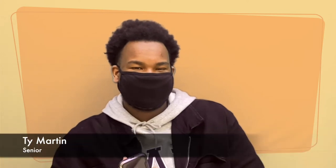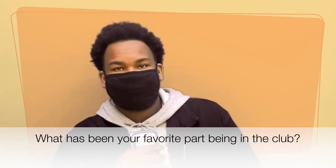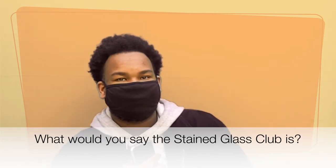My experience in stained glass has been really good for me. I get to learn new things and meet new people. My favorite part of the experience is getting to learn how to make stained glass through the process of making it. I would say the Stained Glass Club is something for people to come together — even those who are shy, like me — to meet new people and be outgoing.